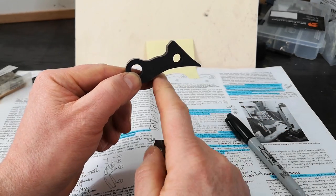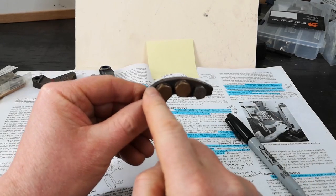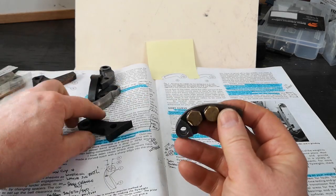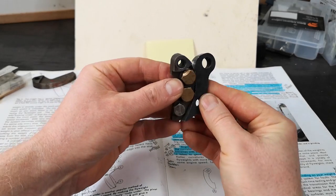Nothing fancy here. You've got a ramp - it's got a curve, start of the shift, end of the shift. Ramp - its curve, start of the shift, end of the shift. So it kind of works like that.